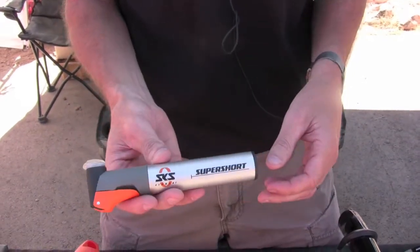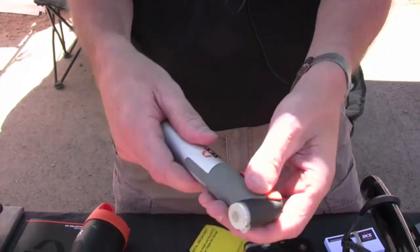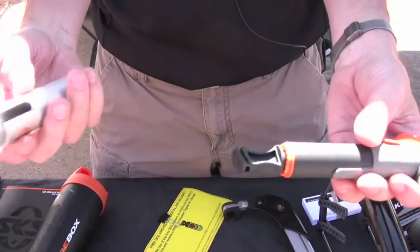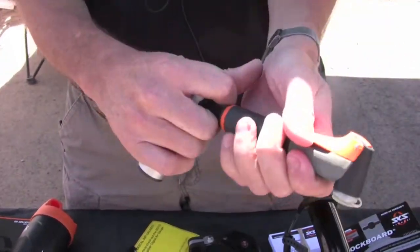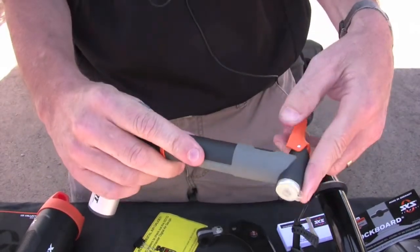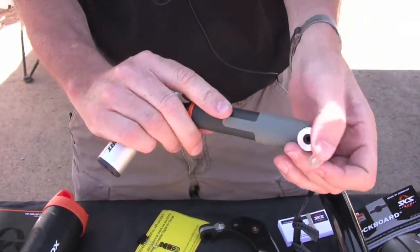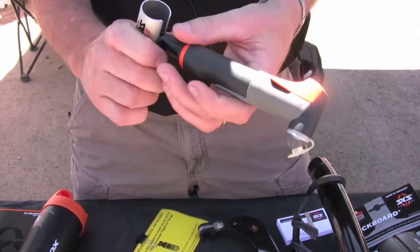One of the cool things about the SKS Super Short is that the body of the pump slides off and it becomes the T-handle, just like that. It inflates up to 90 PSI, has a thumb lever so it squeezes the valve, and it's also Schrader and Presta compatible. It retails for $25.